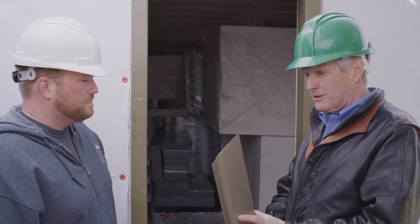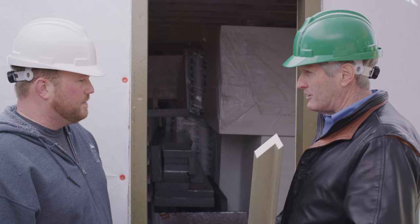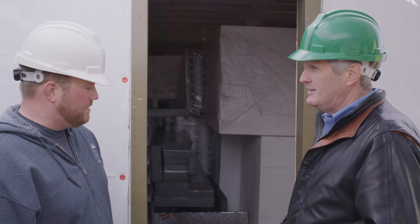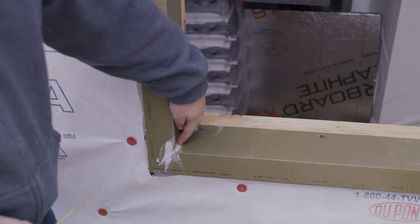So it's a cool product called ThermalPuck — mitered corners. What were your thoughts, Derek? How did it go? I thought it worked pretty well. It installed fairly quickly and easily, and a little bit of caulking in the corners and it went on nice.